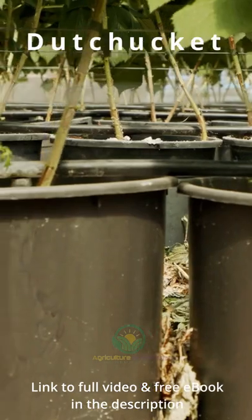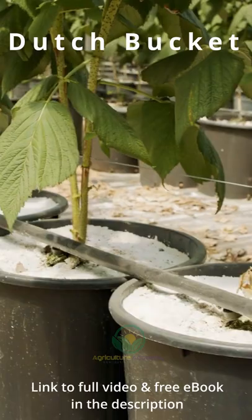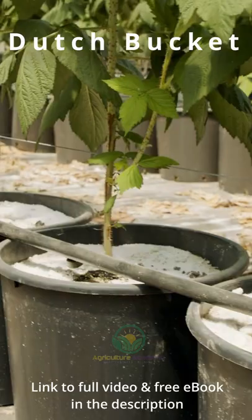In this system, a series of buckets are connected to your fish tank. The water is pumped from the fish tank through the biofilters, then through a series of thin plastic spaghetti pipes into the buckets. The buckets are filled with inorganic substrate which support the plants. Growers suggest pumping water continuously, providing a gentle, uninterrupted supply of water to the roots.